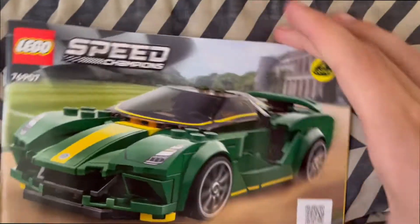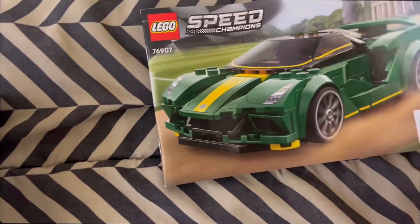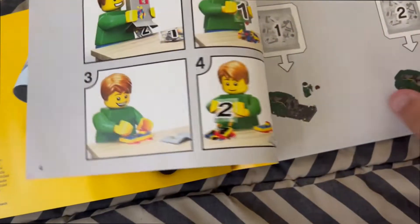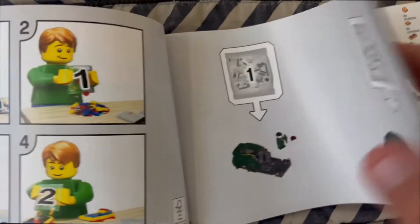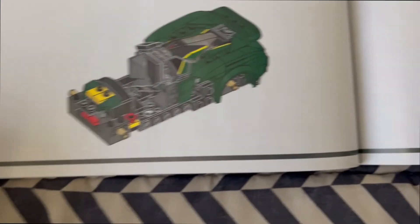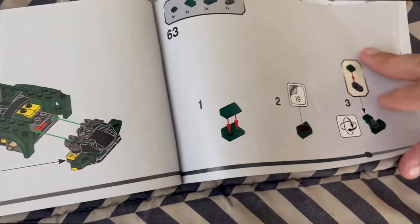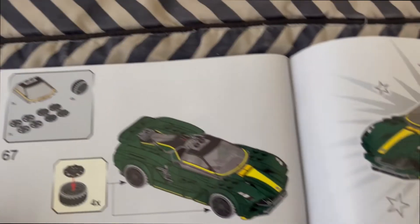Now let's move on to the actual booklet. This is what the booklet looks like — you are getting the QR code for the instructions as per usual. It shows you on the first page that it's booklets one and two. You also get this little progress bar, which I think is really cool that LEGO is doing. It's going to take you 66 — I count that as 67 — 67 steps to finish the car.